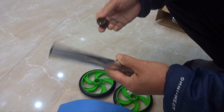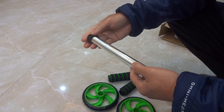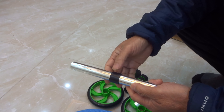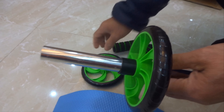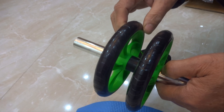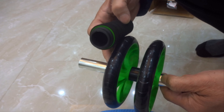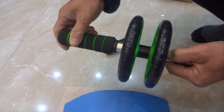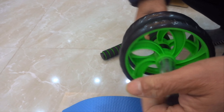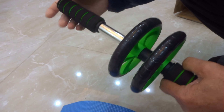Bây giờ mình sẽ lắp ráp lên để các bạn xem nhá. Cái này chắc là các cháu học sinh lớp 3, lớp 4 cũng lắp được thôi. Đây là một cái ống ni lốc, nói chung là không chắc chắn vì nó cũng ngắn như thế này thôi. Đầu tiên cho cái ống nhựa chốt vào giữa, sau đó lắp cái bánh vào. Cho bánh vào bên này, quay ngược lại bên kia. Các bạn để cho nó cân vào giữa như thế này vì bên này sẽ có 2 cái tay.